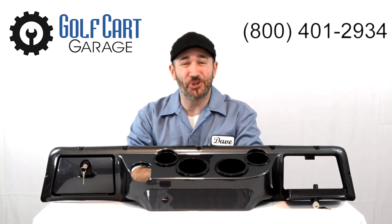Remember to subscribe below for more episodes. Thanks for watching GCG TV.